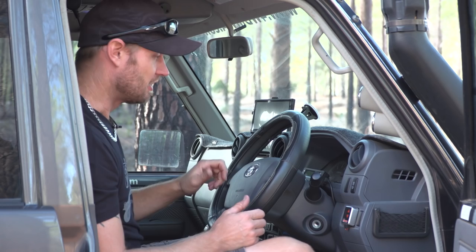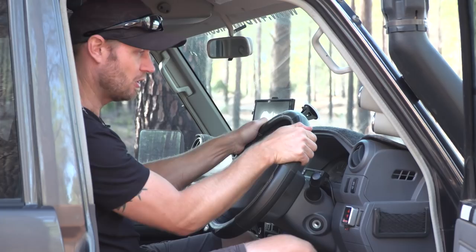So don't grip your steering wheel with your thumb around. Just hold it like this — thumbs tucked to the side of your hands.